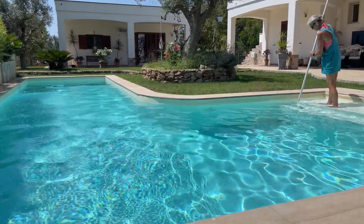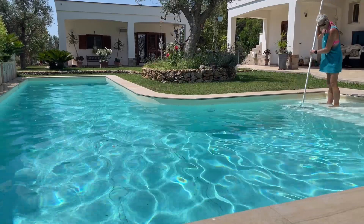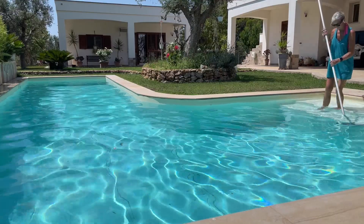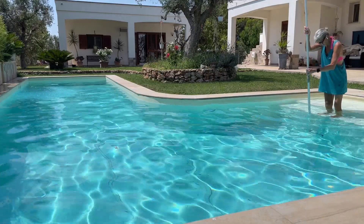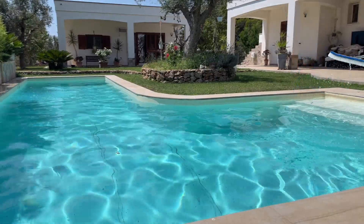Something you might not know is our pool doesn't have a shallow or deep end — well, I lie, this is the shallow end. Then it just drops down 1.8 meters and it's like that all the way. I think I've got most of it.